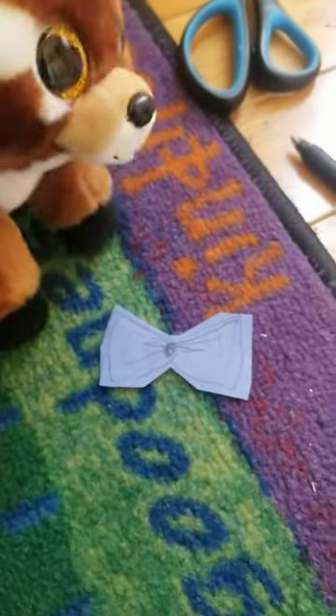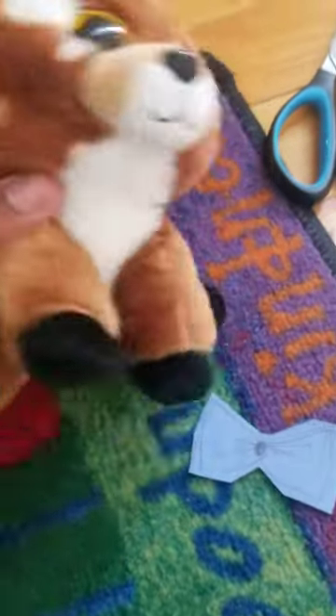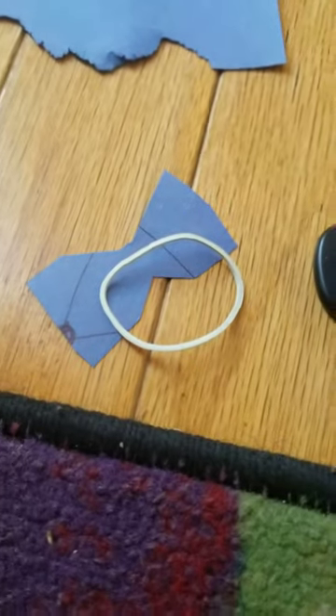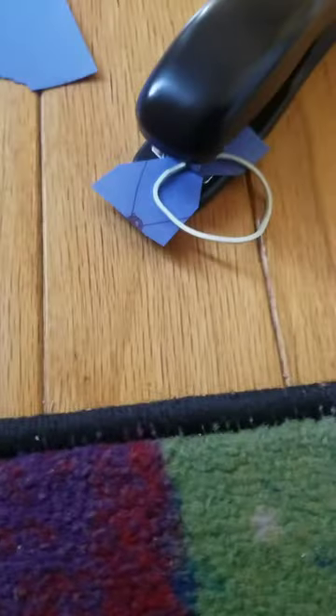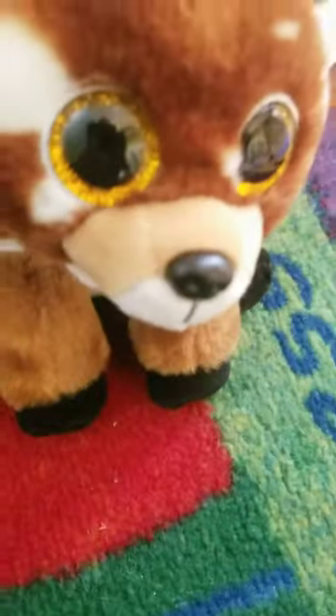Now that we've cut the bow tie out, we're gonna need something to make it stick to the Beanie Boo's neck. That's where the other materials come into play. We're gonna place the rubber band on the tie like this, then take our stapler and staple the band on like this, but carefully.